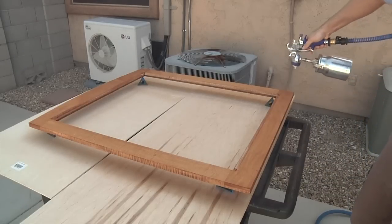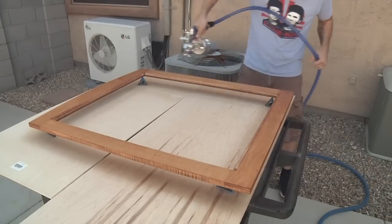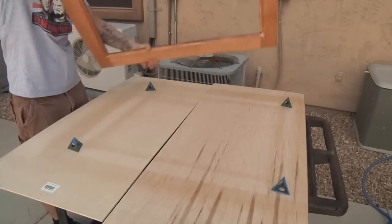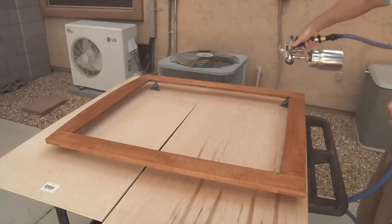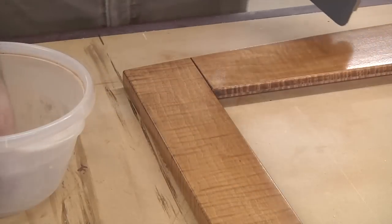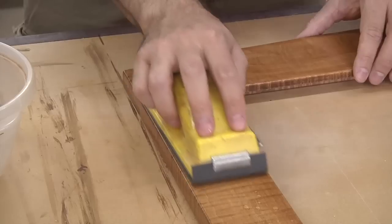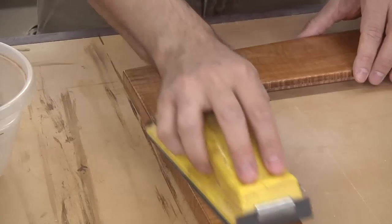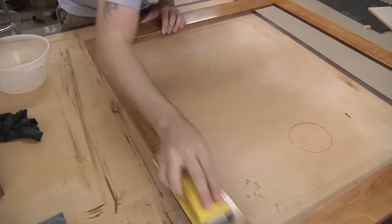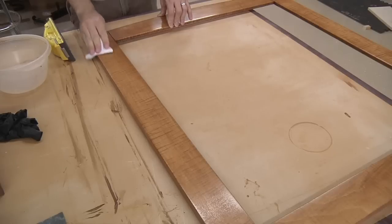I let the frame dry overnight and started with more lacquer first thing in the morning. I spray the back first, applying a nice heavy coat — it's the only coat I'm applying to the back. Once dried to the touch, I flip the frame and spray the front, applying a total of two fairly heavy coats. After a few hours of dry time, I wet sand the surface to level out the finish — not a piano gloss, just rough leveling. I use water as a lubricant and a sanding block with 500 grit wet-dry sandpaper. Use a light touch, as the water will suck the block down and you can easily burn through the finish.